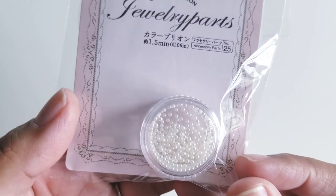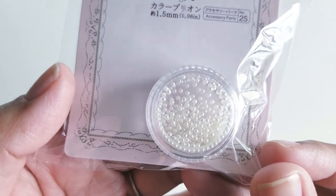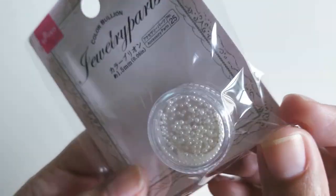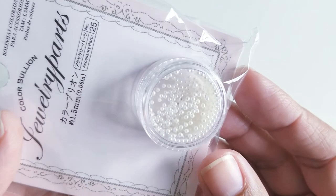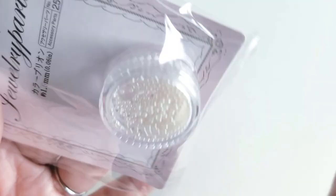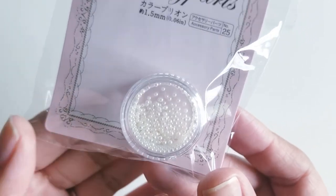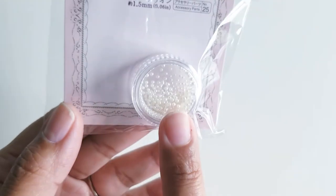I also saw these in the crafty area — they're just really tiny caviar pearl beads. Really pretty, though you don't get a lot. I've been looking for caviar beads that are pearl, and I thought they're really cute to put in your shaker mixes. They only had one, so I just got the one.